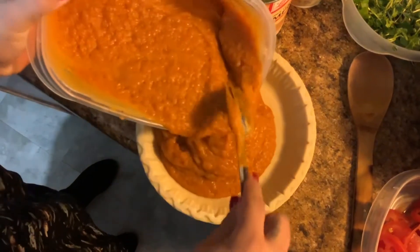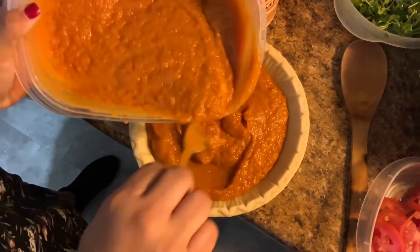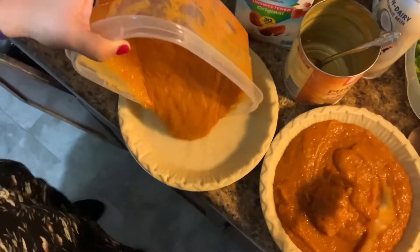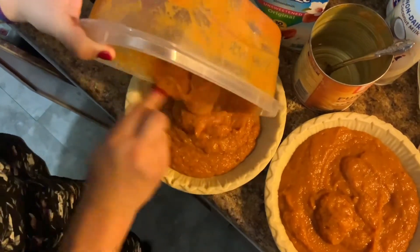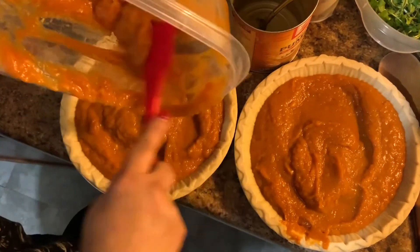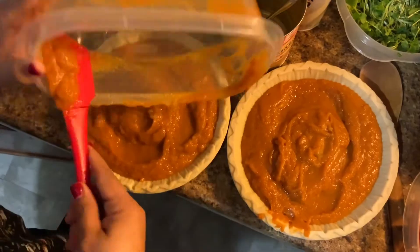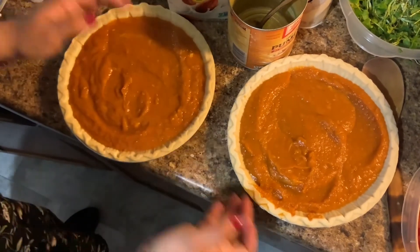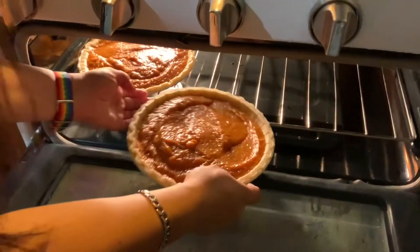This mix is enough for two pies, so I'm just gonna pour about half on each. I'm gonna use the spatula to get everything off of the container. Once I have the pie mix in the crust, I'm just gonna slam it a little bit on the counter so the mix can settle. And they're ready to go in the oven — see you in 30 minutes!